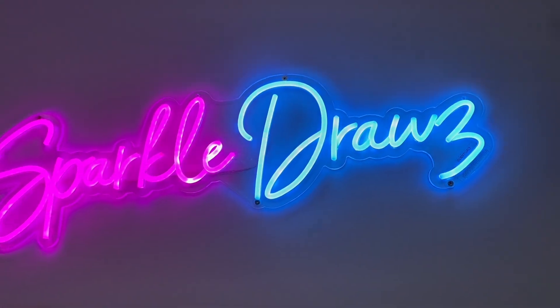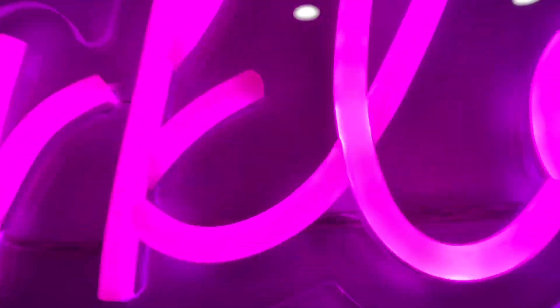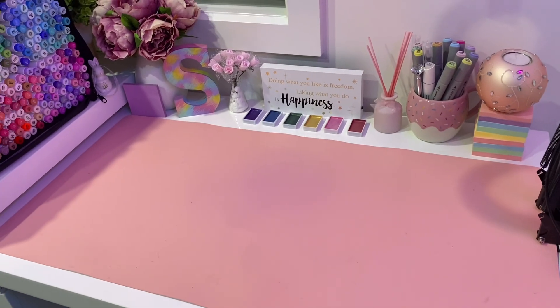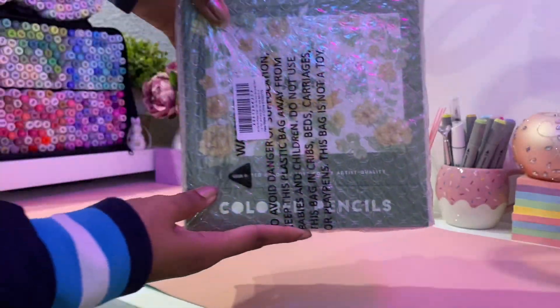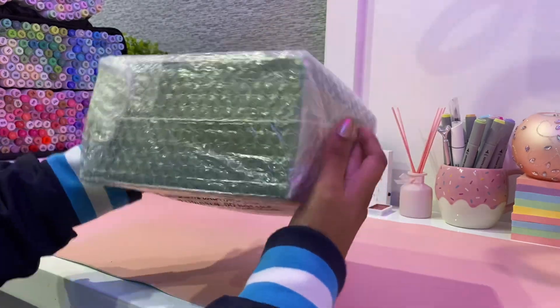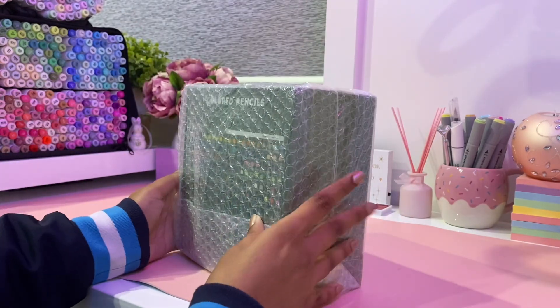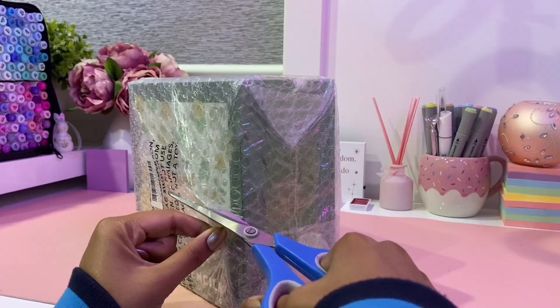Hello Magical Sparks! Welcome back to my channel, it's Sparkle here and in today's video I'm going to be doing a couple of things. The first thing is unboxing and trying out some colored pencils that were kindly sent to me by the company Artex. We're also going to be redrawing one of my old drawings, and I'm going to be giving you guys tips on how to be more confident with your art based on what I've learned throughout the years.